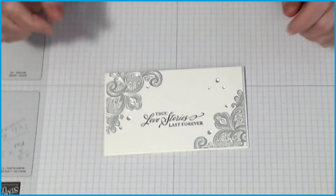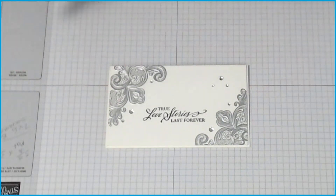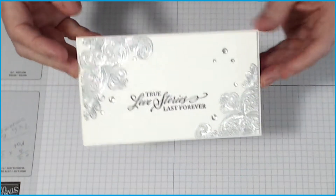Hi there, it's Connie Ray, welcome to Connie Ray's Classroom. Today I have a gorgeous tutorial for you which involves stamping and embossing — and sometimes that's just enough.